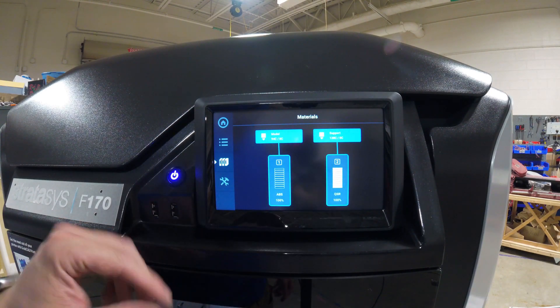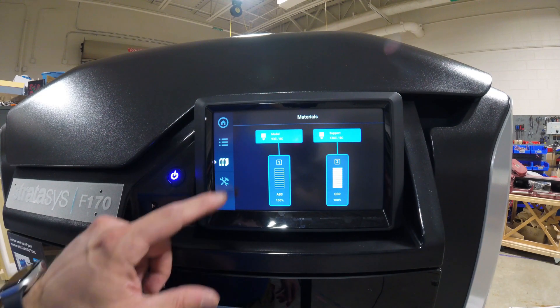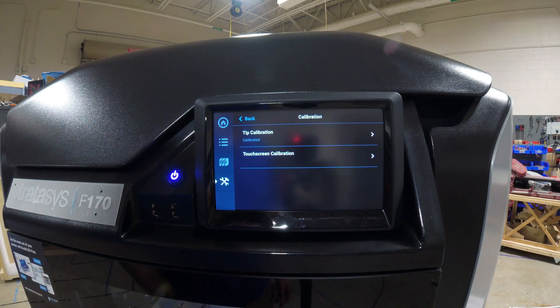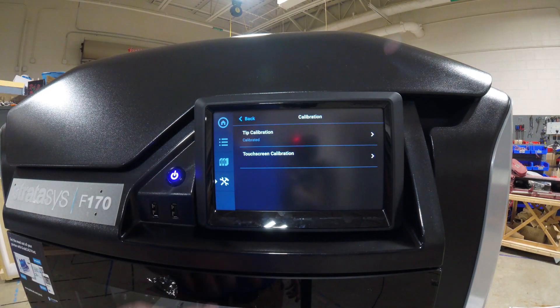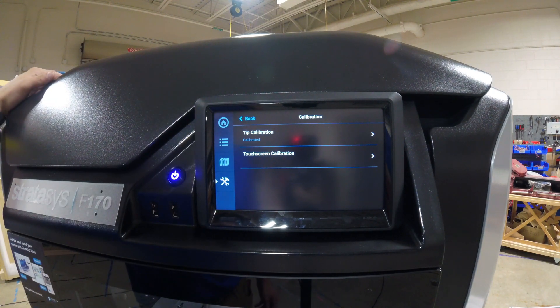With both model and support loaded, the next thing I like to do before anything else is calibrate the machine. Going down to Tools and pressing Settings brings up the calibration screen. It says calibrated — they do calibrate at the factory — but I like to recalibrate it manually to make sure the calibration is nice and tight, just to reduce any chance of problems because things can get shaken during shipping.